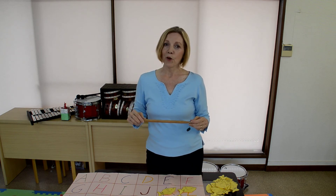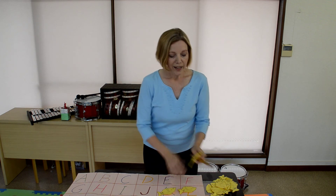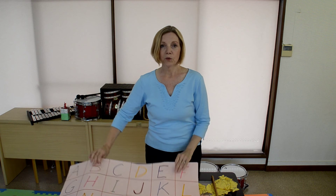Have them say 'I'm going fishing,' then give them the pole and they get their letter. Ask 'What did you get?' — for example, 'I got a Q.' If you like, you can make a big paper chart with your ABCs and then they have to find where their fish goes.